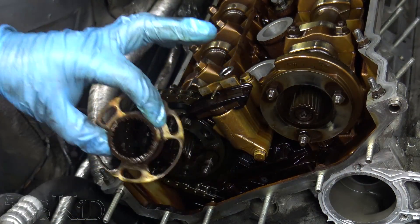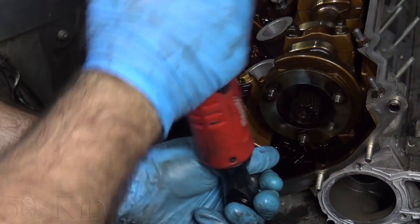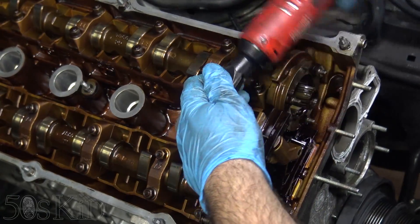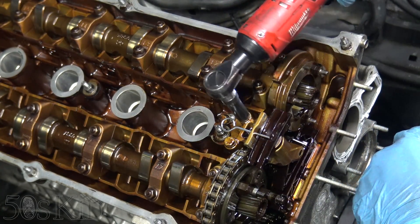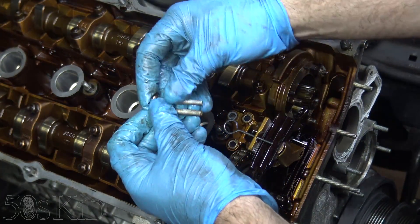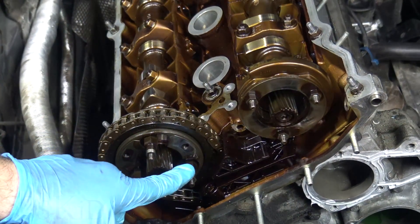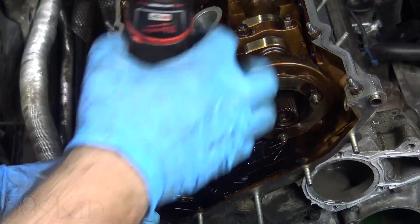Now we'll pull off the secondary chain tensioner — it's going to be four number tens. There are three on the top, a little short one there, two medium length ones, and the one on the bottom on the front was the longest. There's our tensioner. I need to get these bolts off next, but this one is slightly interfering with getting to this bolt right here for the lower guide — so those are 13s.